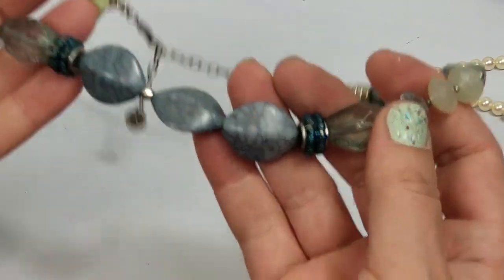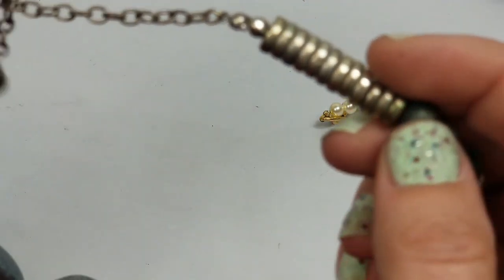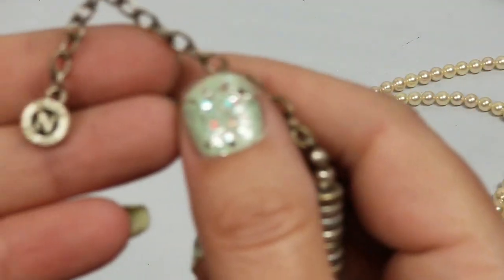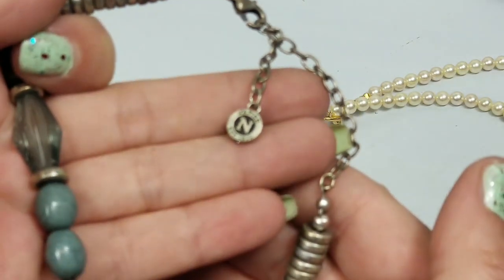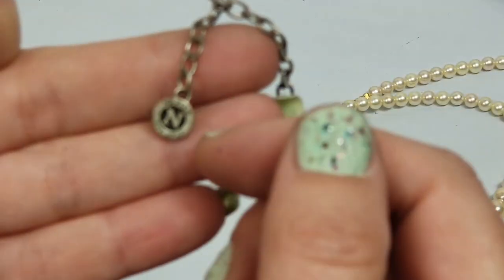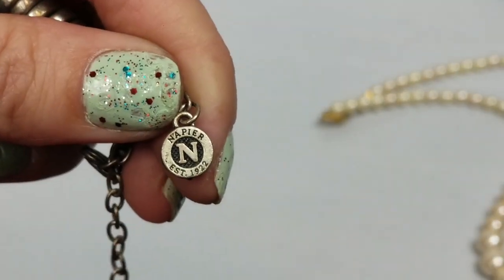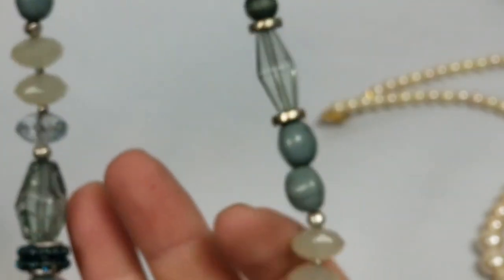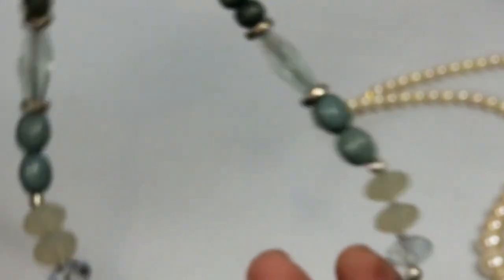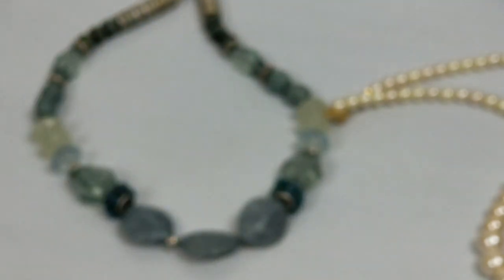It's a pretty necklace - plastic beads - Napier. I will sell that. I wouldn't have sold it if it didn't have a marking on it.